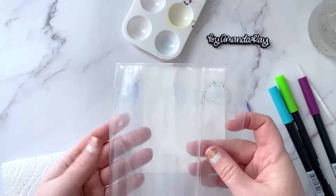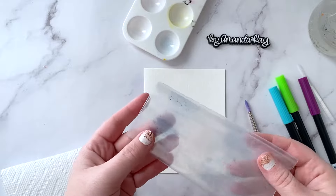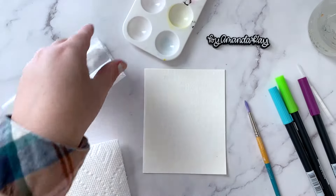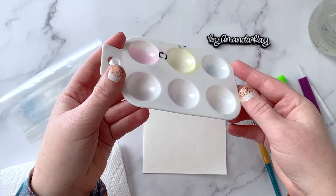A plastic bag that will be used for one method — you could use a Ziploc bag, you could use saran wrap, anything that's plastic. And then for the second method, a plastic paint palette.